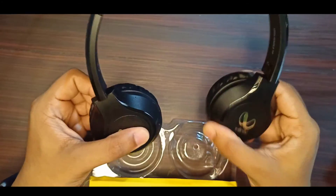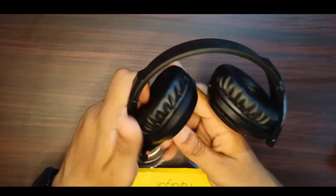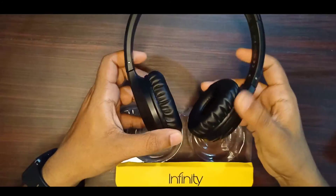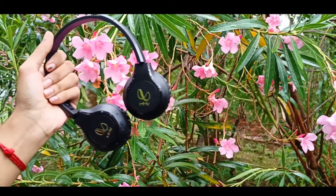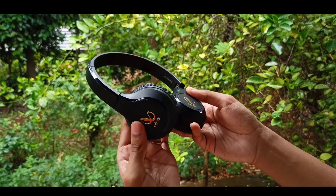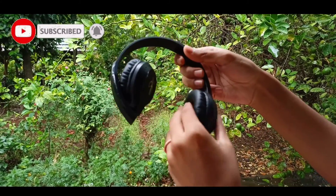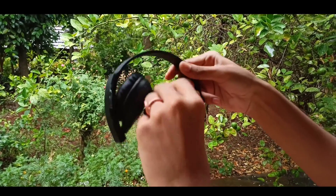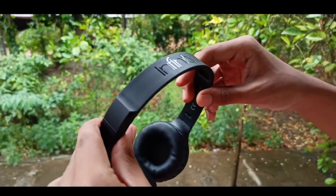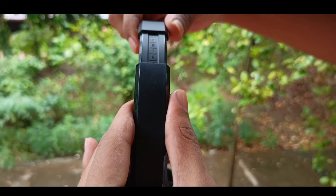We are going to use this budget headphone and lock it here. We can adjust it to the user. We can use the steering wheel mechanism to lock the headset, which makes it easy to use for travel. It is kind of a handle — that is a great advantage in this headphone.